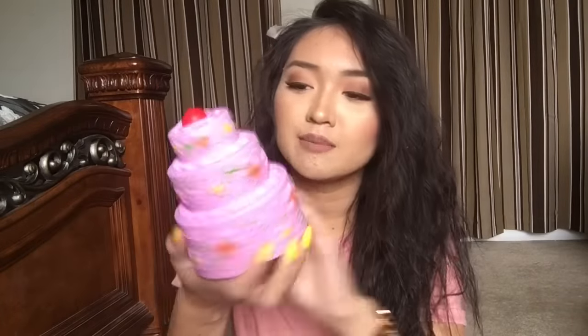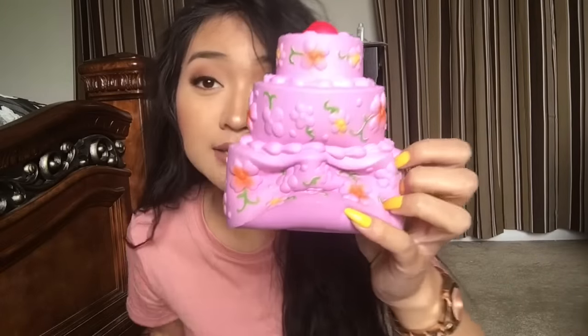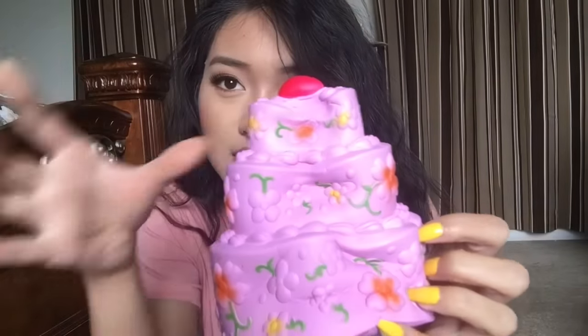The next squishy I pulled out of the box is another cake, and it's by Kybrew this time — another happy birthday cake, so let's open it. Here's the Kybrew squishy. It smells like lavender, I think. Very squishy as well. Look at how slow that's rising — crazy squishy.